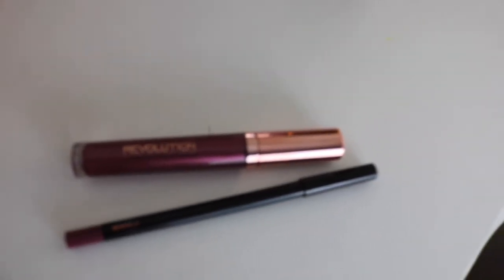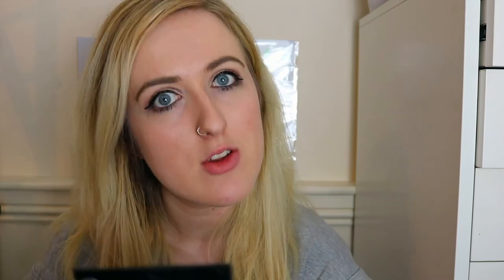Now I'm going to test the Makeup Revolution one and I'm really excited about this actually — this is really my kind of shade, it's like a deep purple. First impressions are that the packaging is so pretty, I love it. How pretty is that purple though? I'm really excited about this one. Okay so this is the Makeup Revolution one — I'm going to apply the lip liner first. This glides on so much better and it's going to look a lot better.